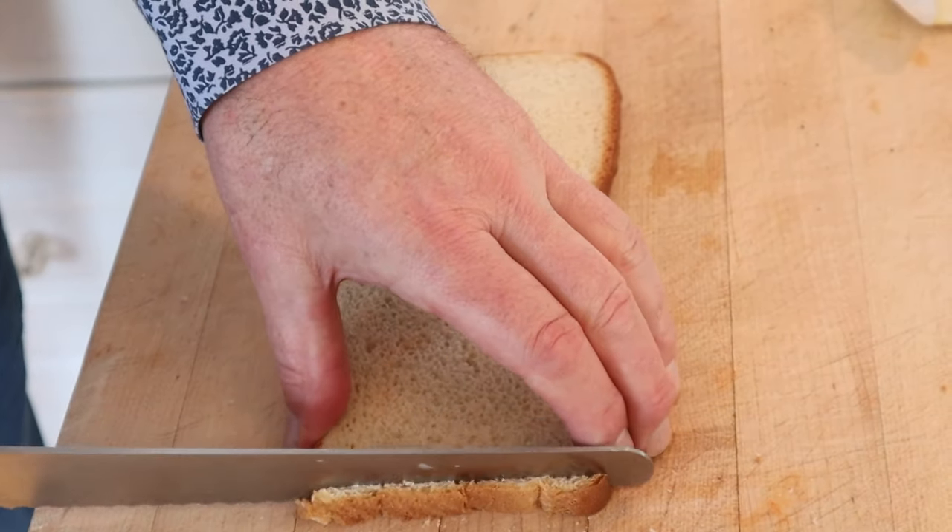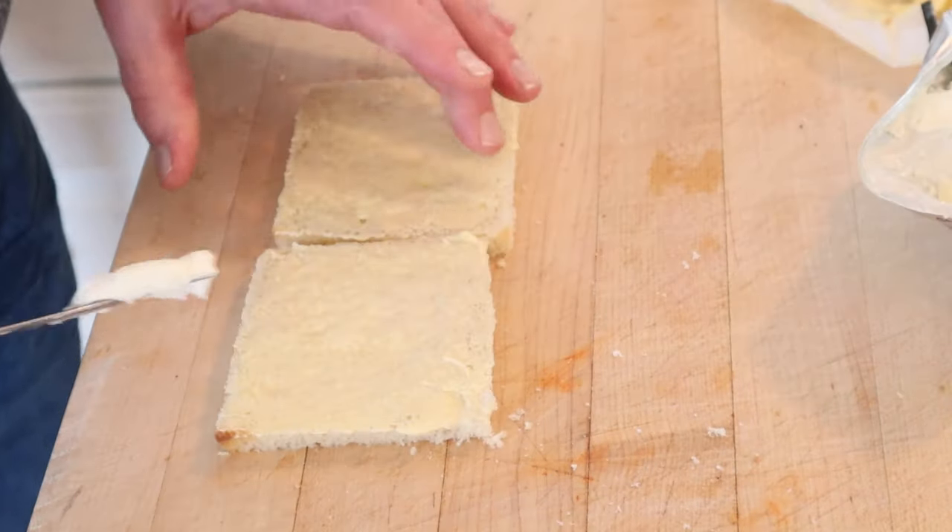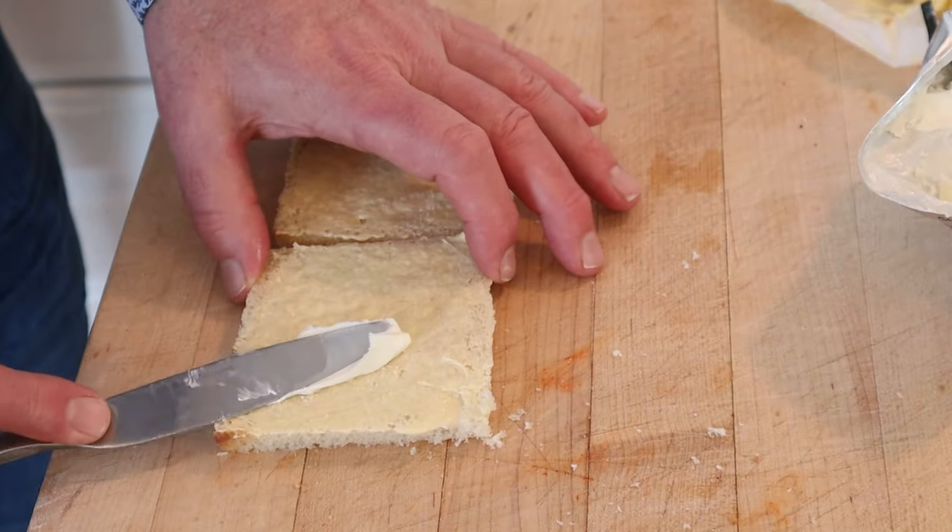First thing we have to do is cut the crust off white bread. Now we butter our bread, and because you can never have enough dairy, now we put on cream cheese.